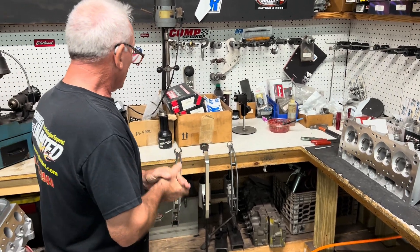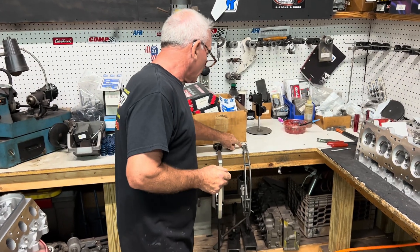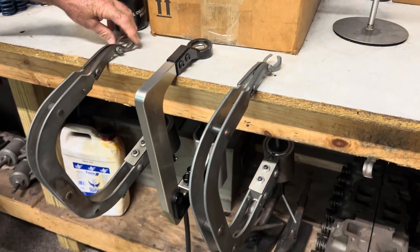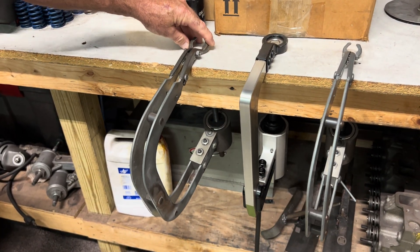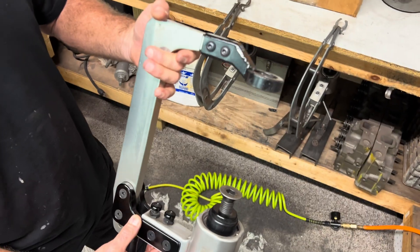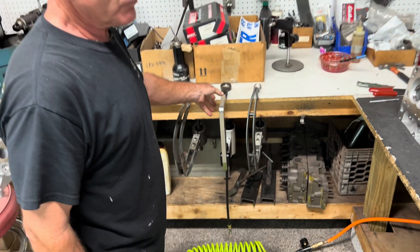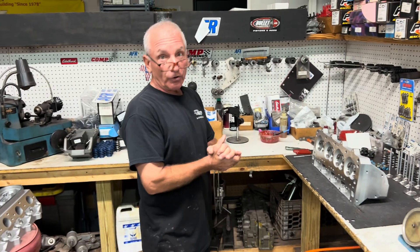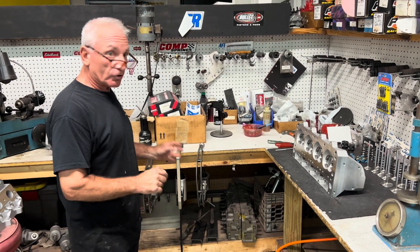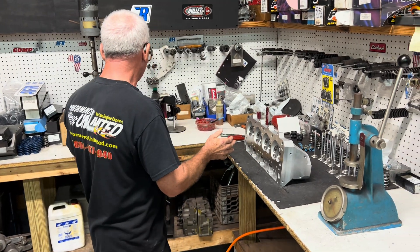I have three spring compressors, each set up for something different. This small one is set up for LS heads. These larger ones are for Fords and Chevys running a bigger spring. And this heavy-duty one is for racing — it can compress a spring at 1,000 pounds. When you're running triple spring race engines you've got some pretty heavy duty spring pressures.